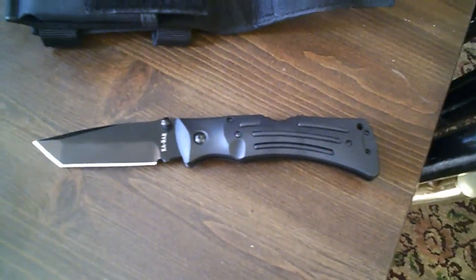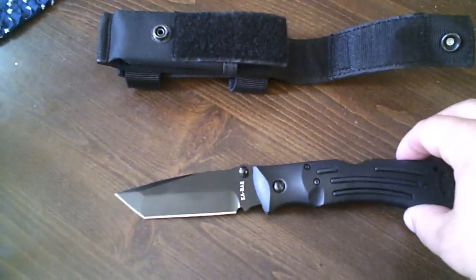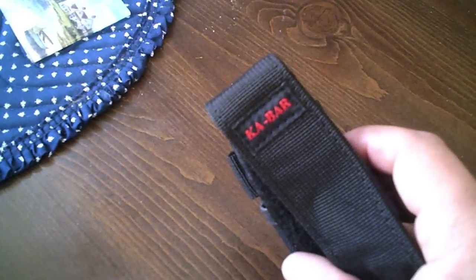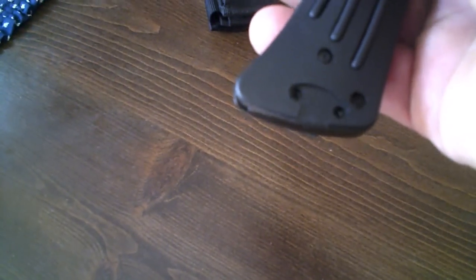This cost me about $46, but I gotta tell you, it is worth it. You get the sheath and everything. Oh, and another thing — there's a good pocket clip on this.